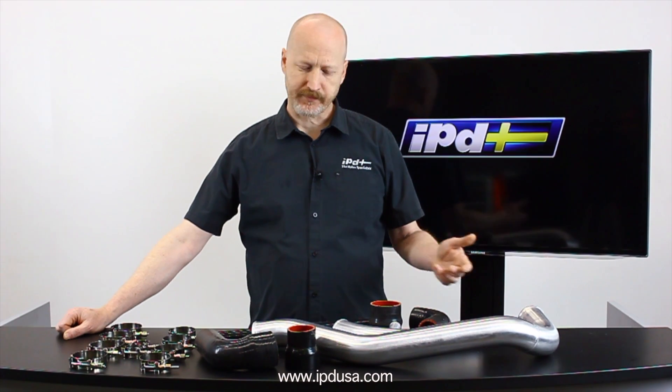So while it's not actually free horsepower, it is one of the most cost effective performance modifications you can make on your car, and it looks great too. They're on the website today at IPDUSA.com, or give us a call.